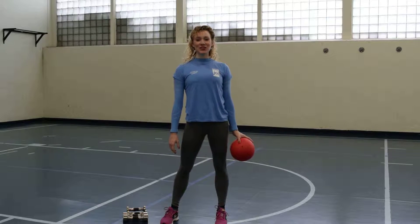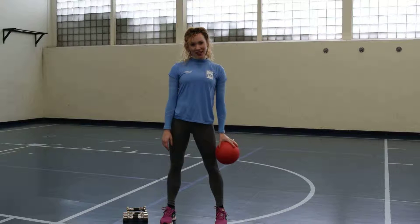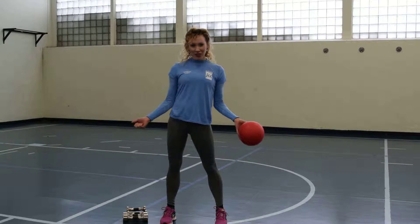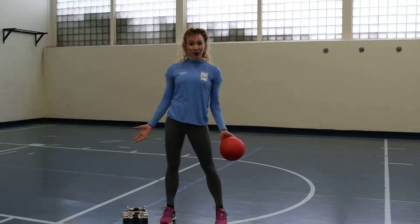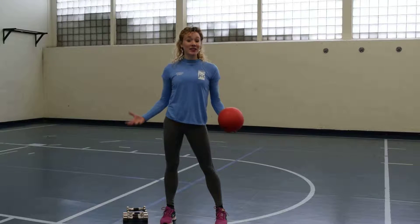Hey everyone, my name is Lauren and I'm one of the personal trainers here at the Weinstein JCC. Today I'm going to show you some arm exercises that are great for lightweight. If you're just trying to get a little bit of tone or if you just feel comfortable using lighter weights, they're excellent because they still give you that chiseling effect that you want.